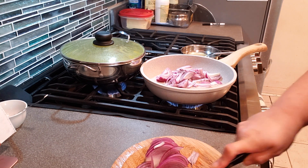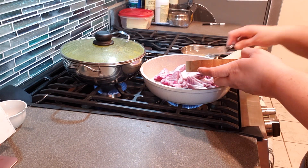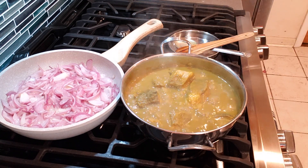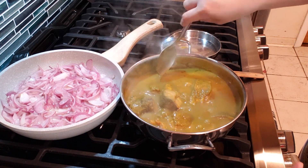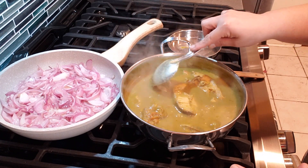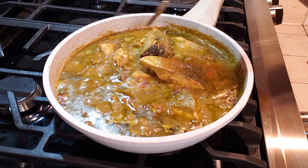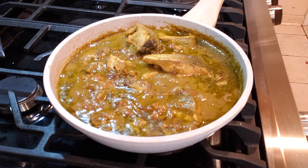Simmer everything together for another 10–15 minutes until you reach a nice consistency. Once that's done, your Mangalore green fish curry is ready! Please do try it, my dear friends — it's really good, simple, and very easy. Just adjust the green chilies based on your spice tolerance, from 10 down to 2. Here you go, Kavitha — yummy, spicy Mangalore green fish curry!